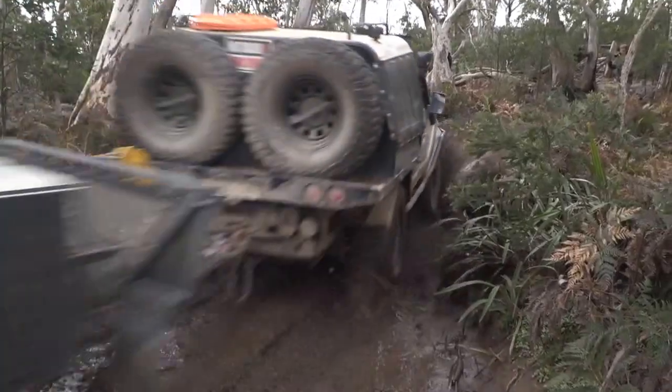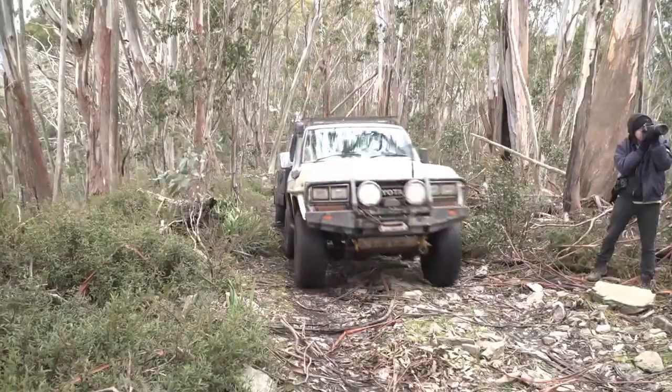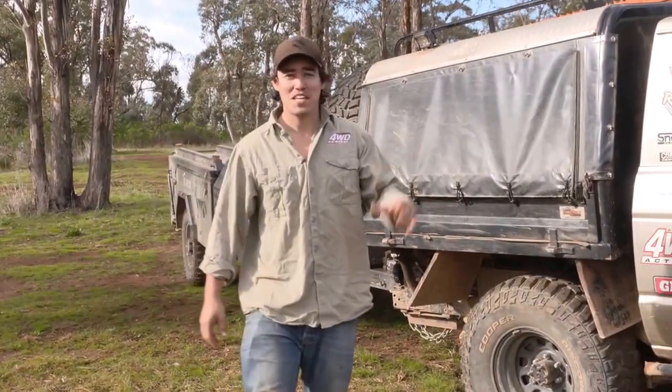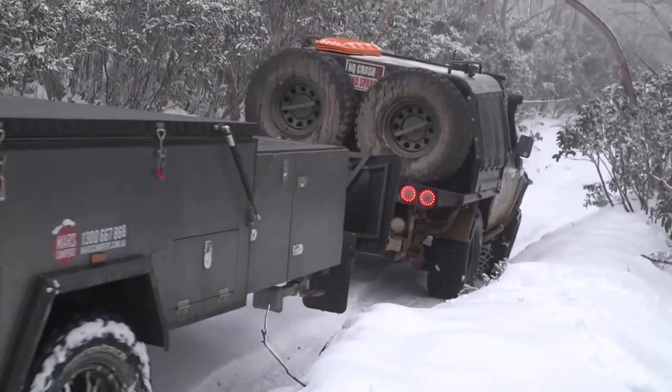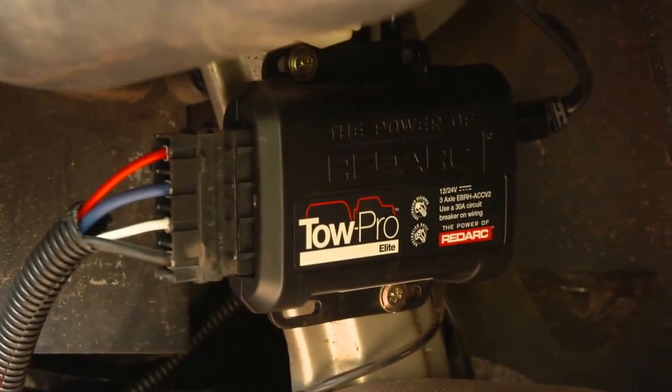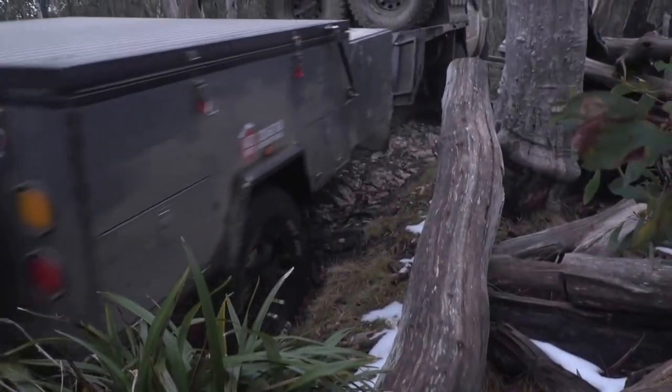If you're hitting bush with a camper trailer, the most important thing to have installed in your four-wheel drive is an electronic brake controller. I've been lucky enough to tow camper trailers right around this great country of ours, from the tip of Cape York to the Alpine region of the Snowy Mountains. One thing is for absolute certain — my Redarc brake controller, the TOW Pro Elite, makes it safer and easier than ever before.